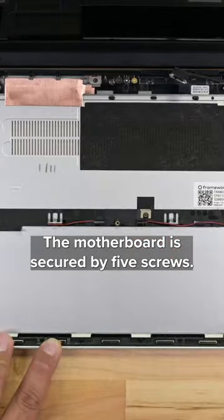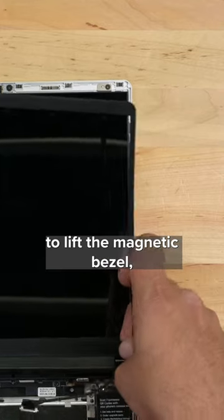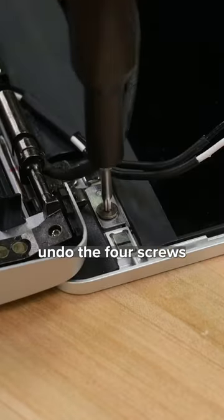The motherboard is secured by five screws. For the screen, I can use my fingers to lift the magnetic bezel, undo the four screws securing the panel, and lift the panel out.